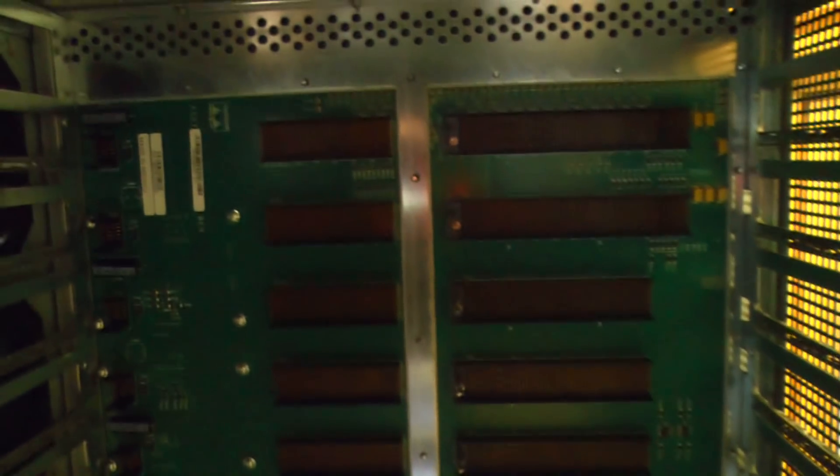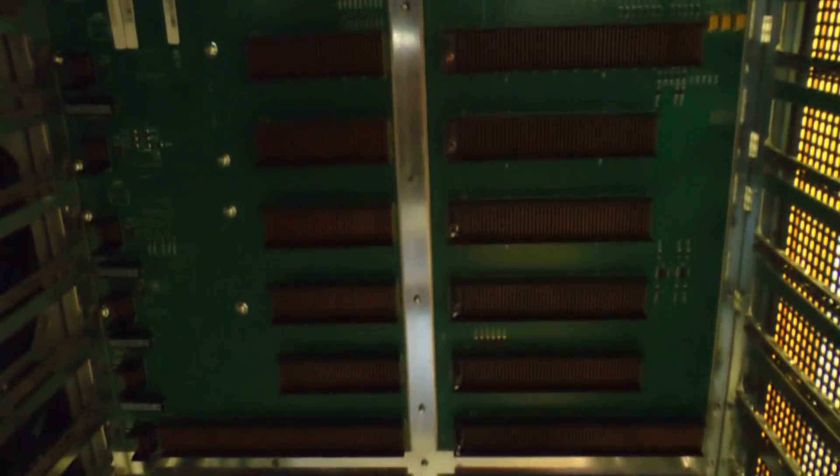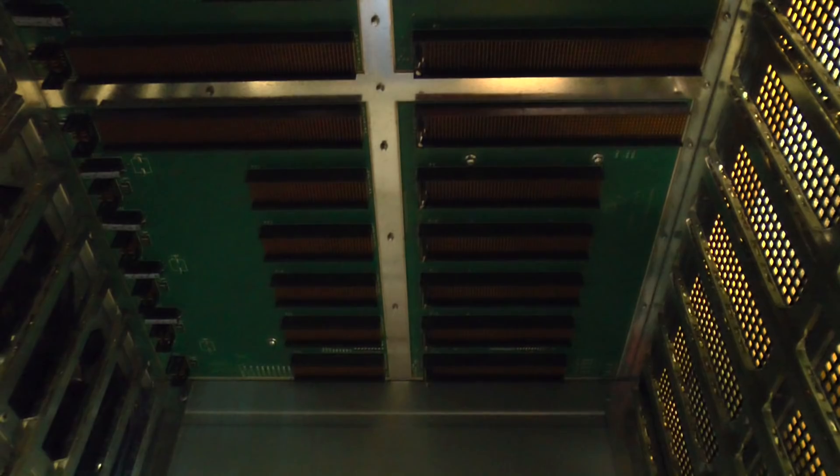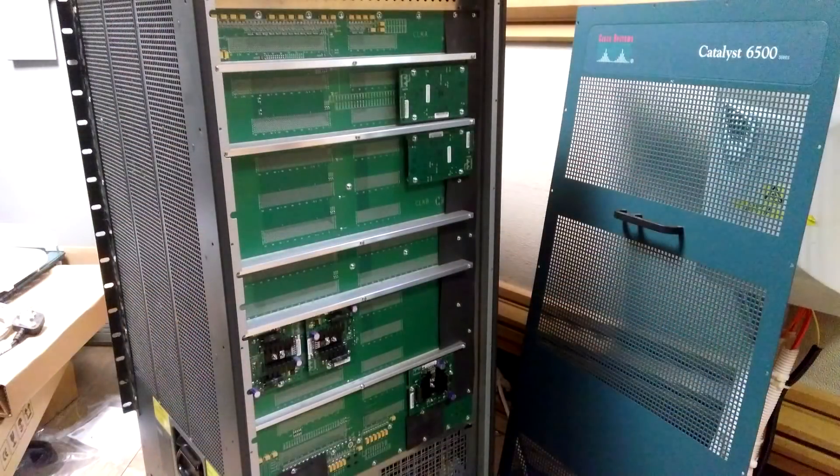Not much left to see now, but with the cards removed you can see the backplane that joins them all together. There are extra connections on the first two slots and also on slots 7 and 8, because 7 and 8 are used for the two supervisor cards. It looks like you've got four separate backplanes here, but as you can see from the picture around the back, it's actually one big board. Around the front, it's just got a metal frame to sort of distribute the loading and the weight.